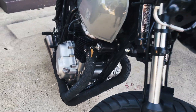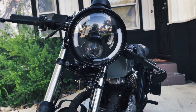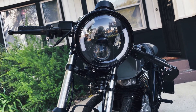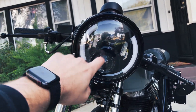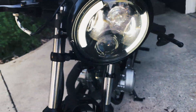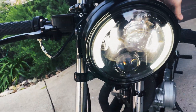The headlight I actually got on Amazon — it's really cool. I was trying to find a way to get blinkers on the front of the bike without adding additional ones, so these actually blink on both sides and it has a high and low beam. Let's hit those blinkers so you can check that out.